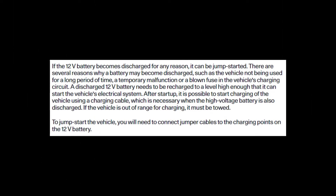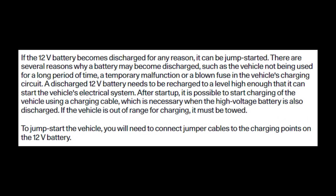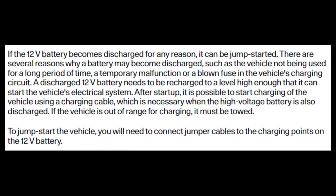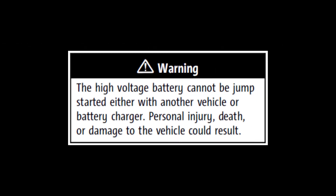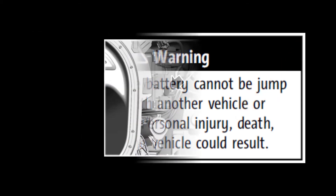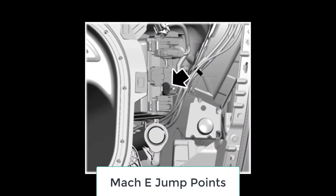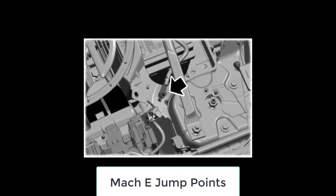On the other side of the coin, it is possible and sometimes necessary to jumpstart an EV. The 12-volt battery can become discharged if the car sits for a long time. Jumpstarts are done only using a 12-volt battery or 12-volt power source, and never connect anything to the high-voltage battery. Most of the current slate of EVs give limited access to the 12-volt battery, and jump points are used.